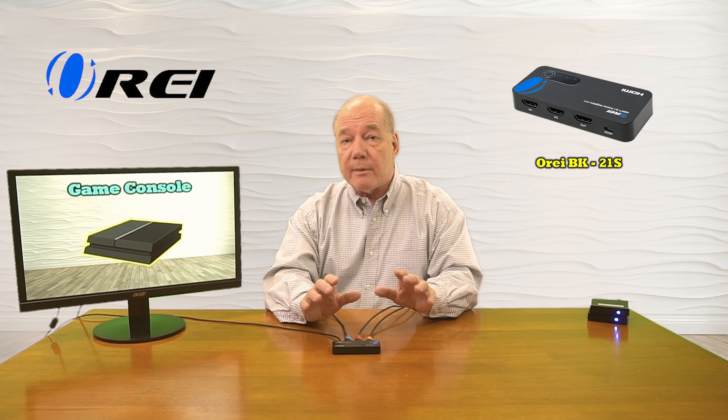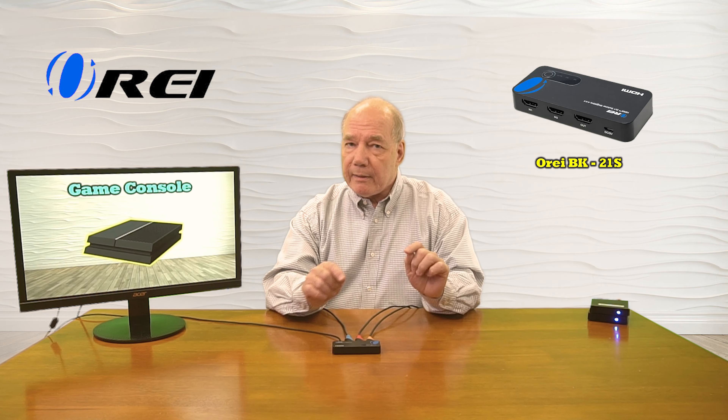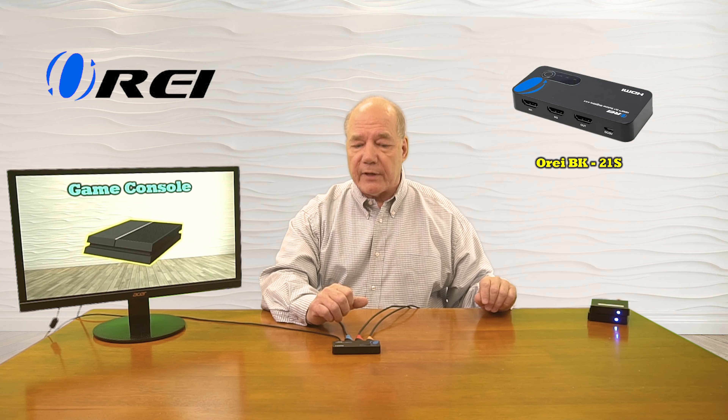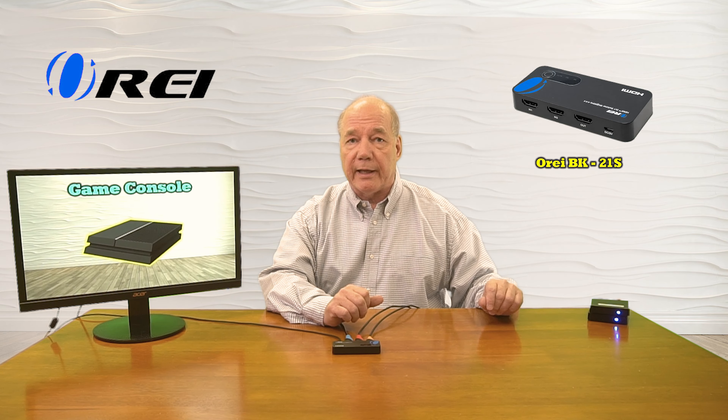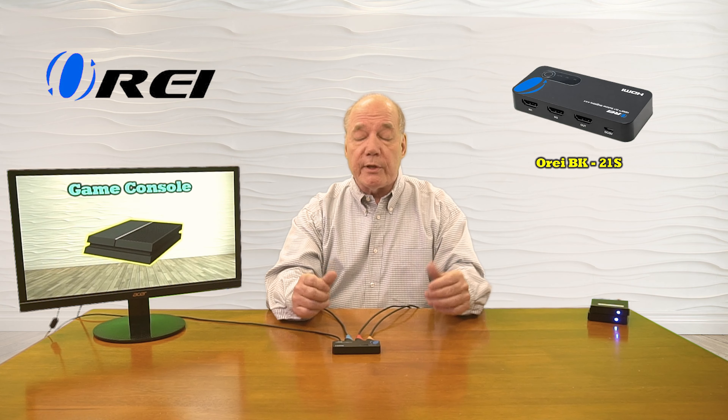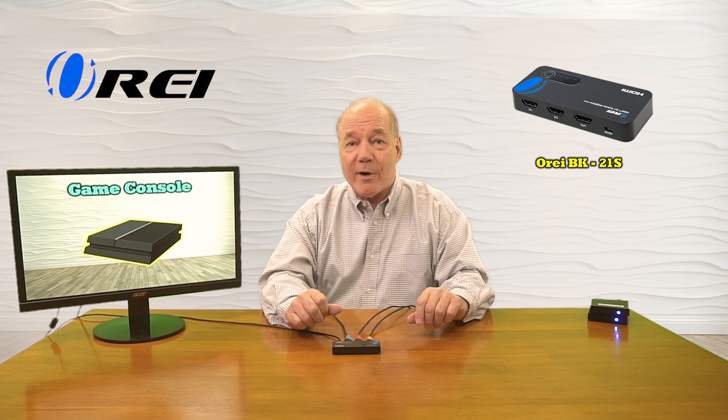Another nice feature built into the BK21S is the ability to manually select between the two media devices, or have the switch select automatically based on which was connected last. You can manually select or leave it on automatic, and it really is just that simple to get it working.